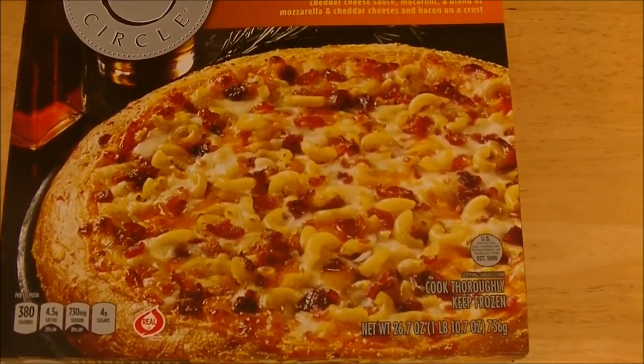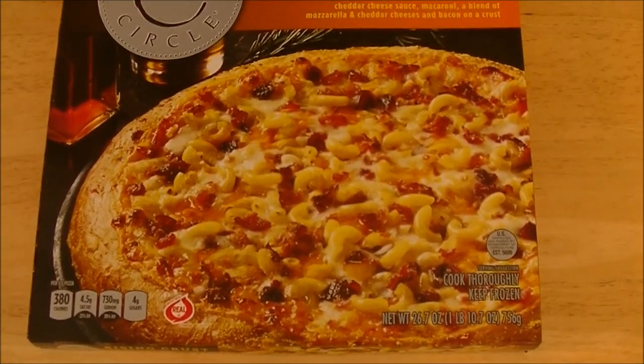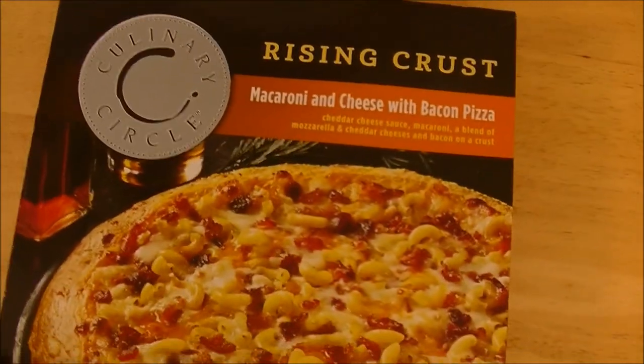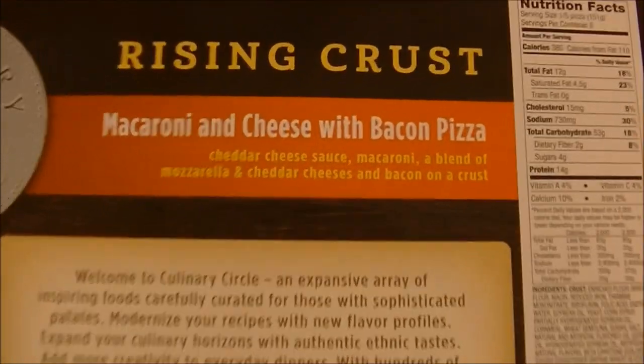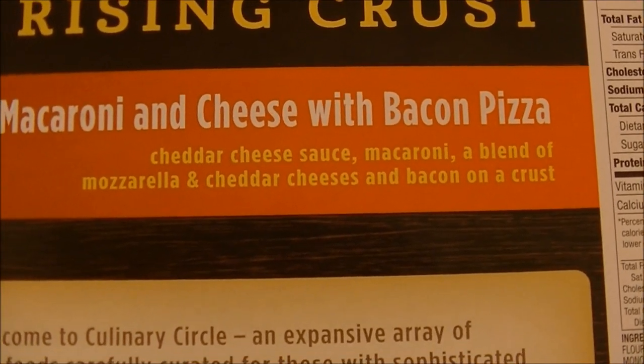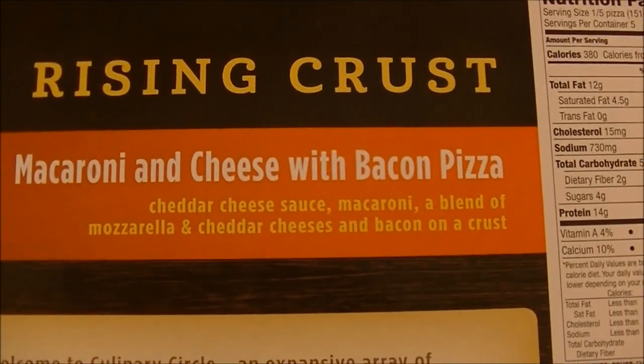Taking a look at the wonderful photograph on that bad boy, it looks like it's got macaroni and cheese on there and bacon, just like they said, with some kind of cheese sauce. Let's turn it over and see what they say. It's got cheddar cheese sauce, macaroni, a blend of mozzarella and cheddar cheeses, and bacon on a crust. That sounds appetizing.